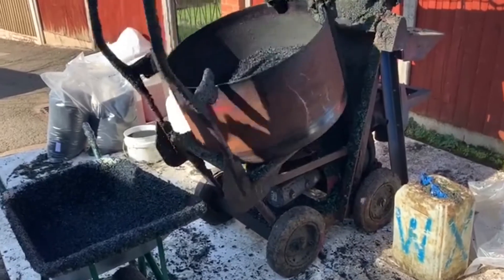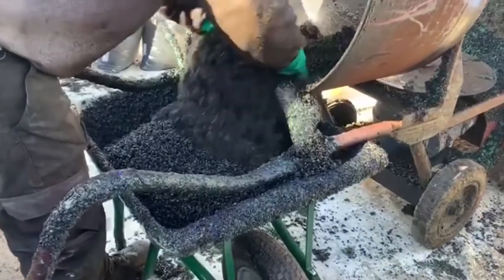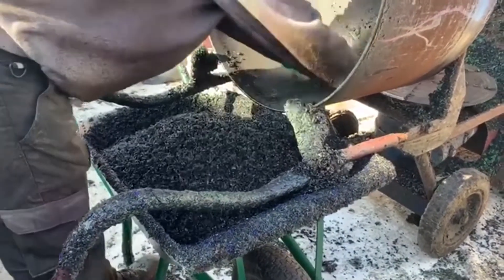The first big benefit of opting for a wetpour flooring as your playground surfacing is that it's a porous system, meaning it's able to absorb rain through our more difficult weather conditions here in the UK.